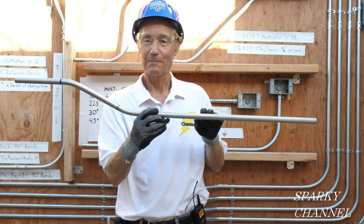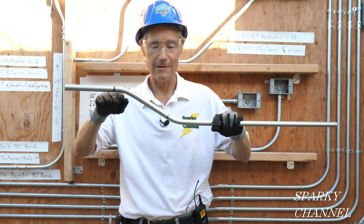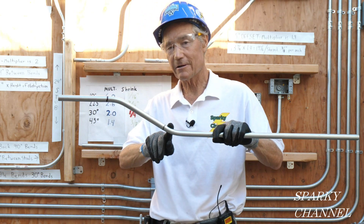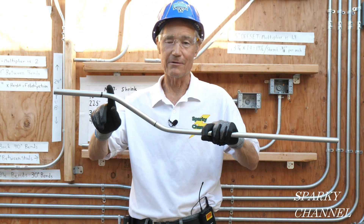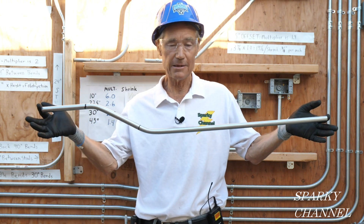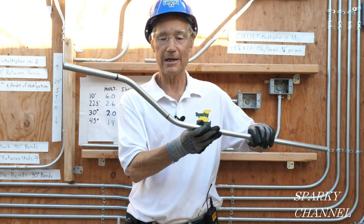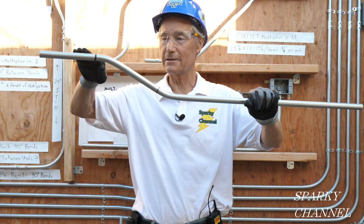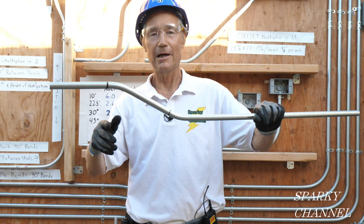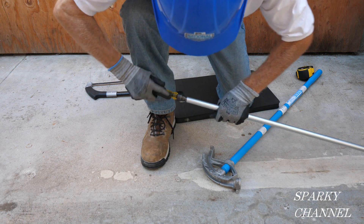Here's the challenge. This is a 30-degree offset bend with four inches in height — it jumps up four inches off the wall. This is 30 degrees and this is 30 degrees. I first cut this at 40 inches in length. You don't want any dog legs — this has to be straight, going one direction. You also have to ream out the conduit.